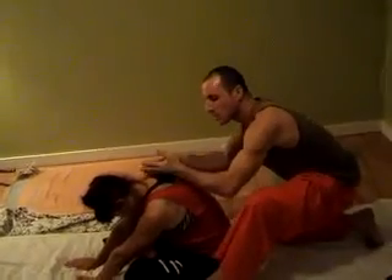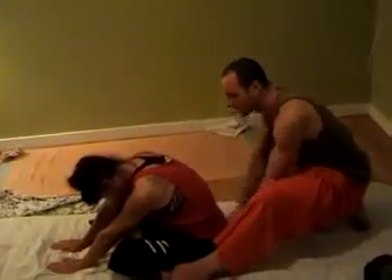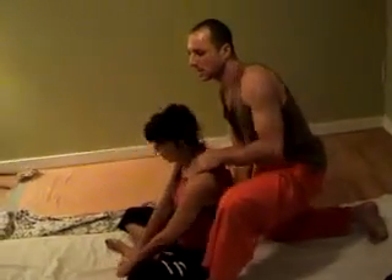Chop one half, chop the other half, from the neck, from the shoulders, down once, from the middle, down a second, two thumbs down the spine, and adjust the client up.